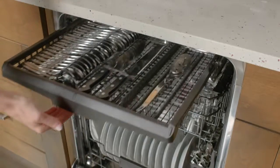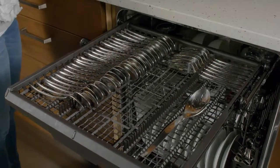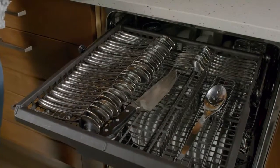Enjoy more room for hard-to-fit items. This flexible third rack can hold an entire flatware collection, but that's just the beginning. The rack is also the ideal place for knives, utensils, large spoons, and lots more.